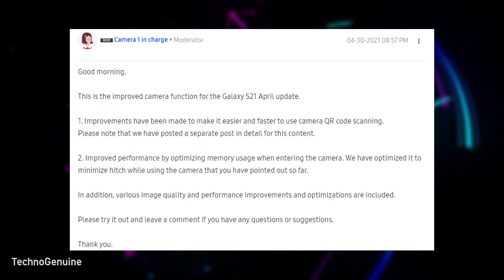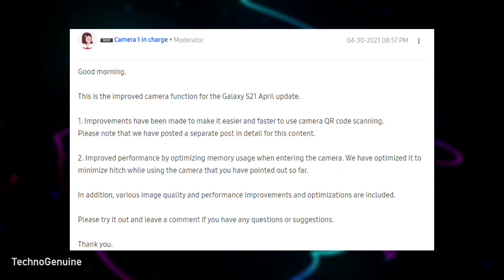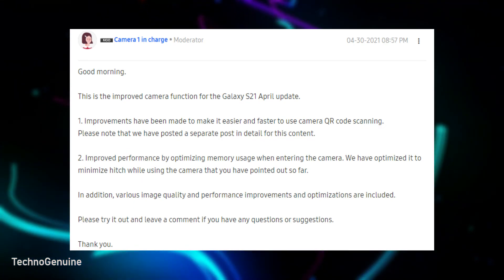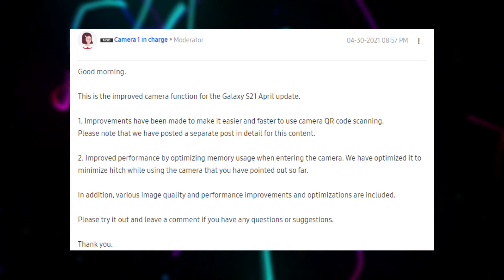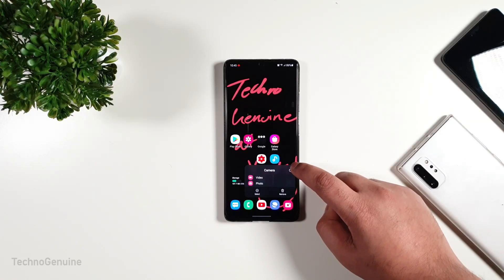The Samsung Camera Manager on Korea's Samsung Members has given us further details about the update, with two times faster QR recognition, improved camera optimization when launching, and image quality.